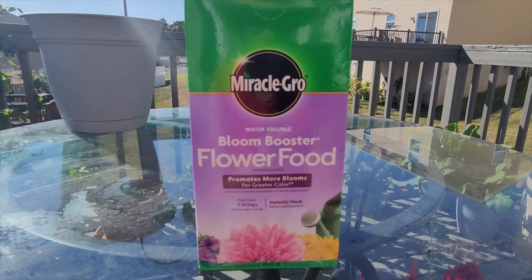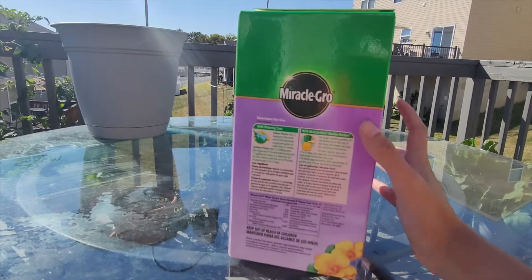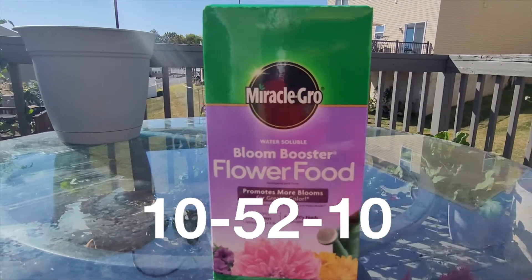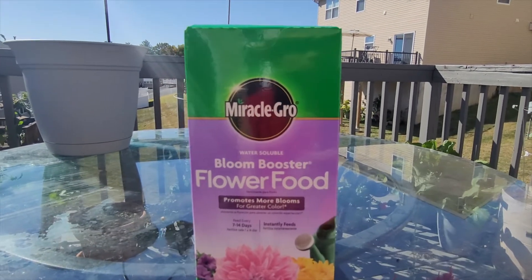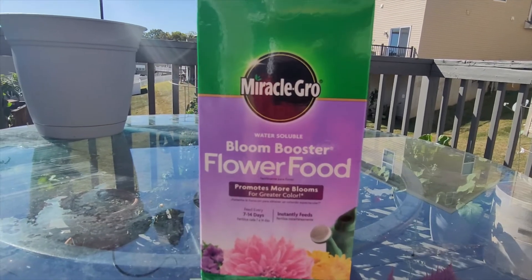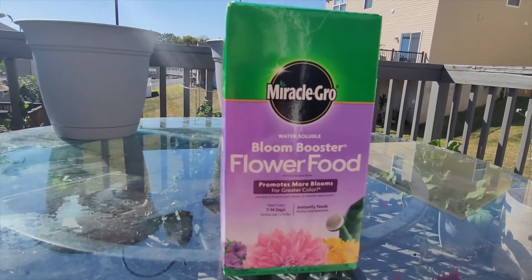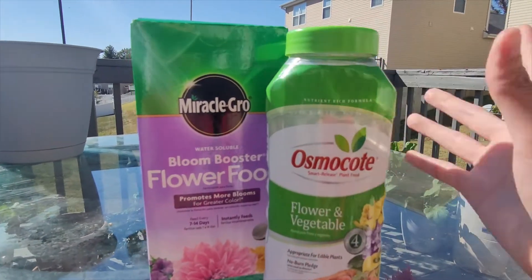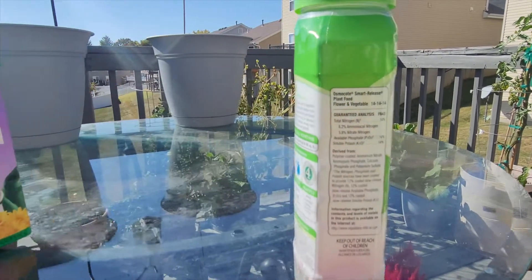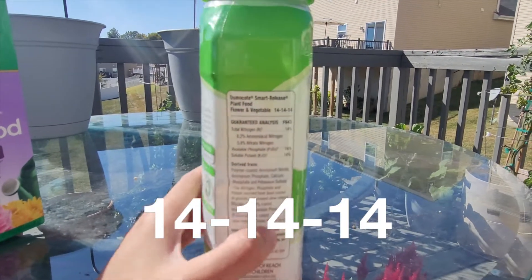What I have here is Miracle-Gro Bloom Booster. Bloom Booster is a heavy phosphorus special fertilizer meant for flowers, with a 10-50-10 NPK ratio — five times heavier in phosphorus than the nitrogen and potassium. I'm going to compare it to Osmocote, my balanced fertilizer for the 2022 summer season, which is a 14-14-14 fertilizer — nothing heavier on each side, all balanced.